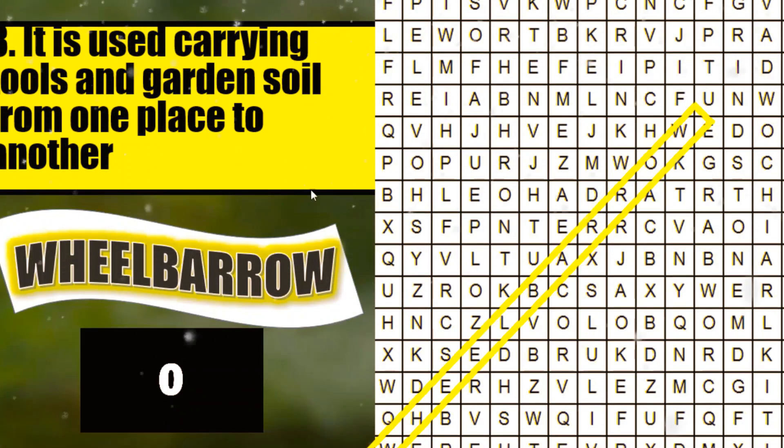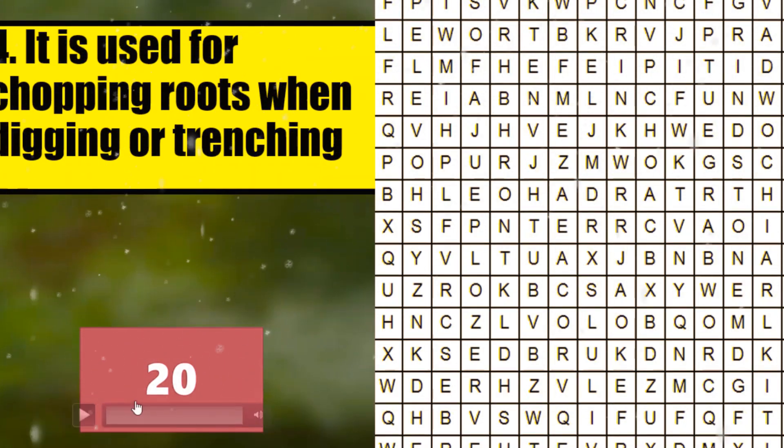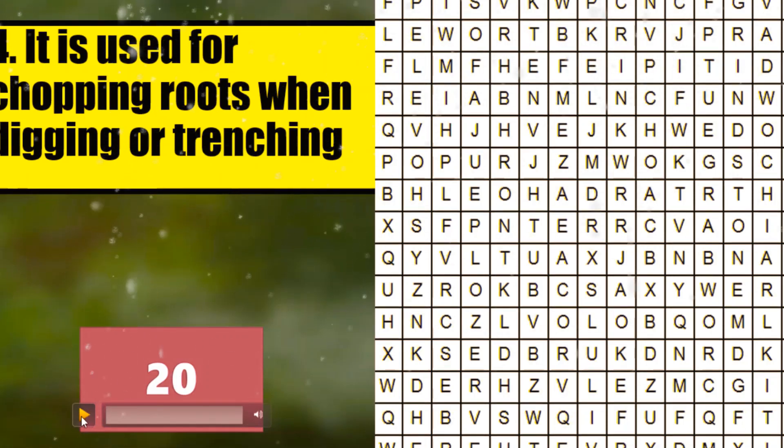Very good. Next, number 4. It is used for chopping roots when digging or trenching. I will give you 20 seconds and your timer starts now.